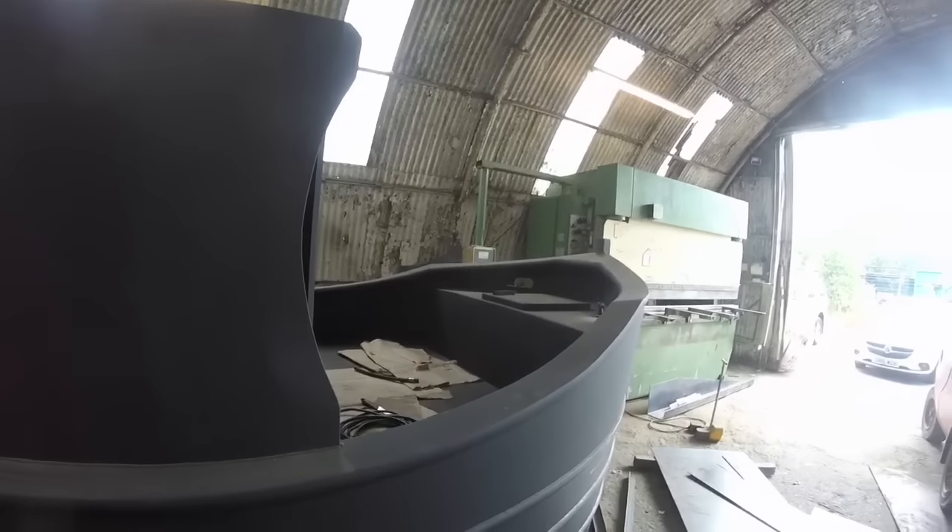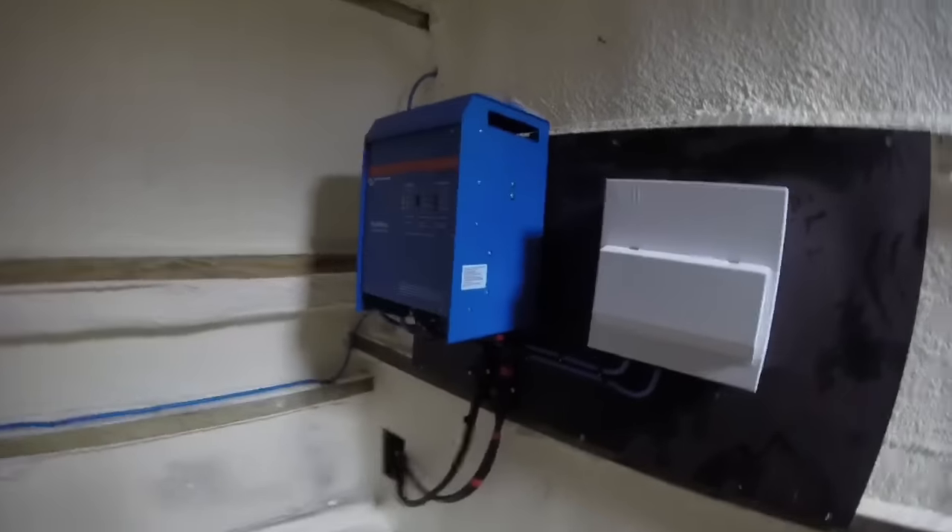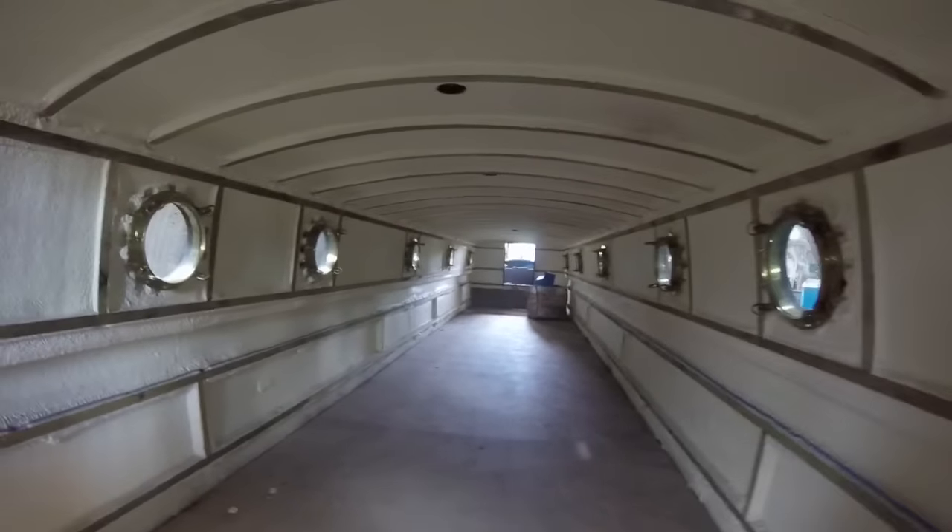This boat was almost finished and was due to be leaving the yard in the next day or two. It was good for me to get a chance to have a look inside it and around it, to give me an idea of what my boat will look like when it's finished. The owner of this boat had some old vintage portholes fitted — not exactly my cup of tea to be honest.